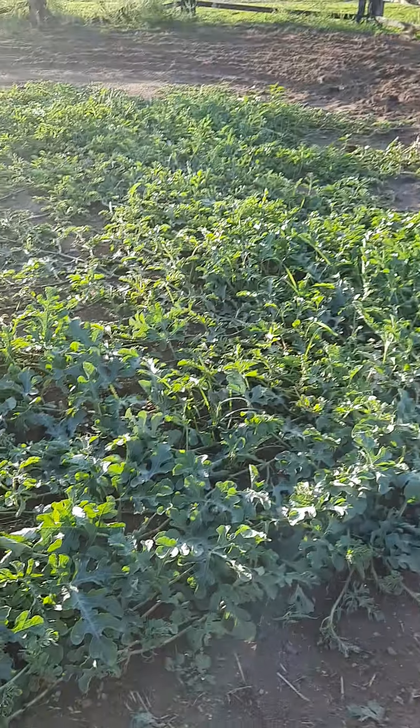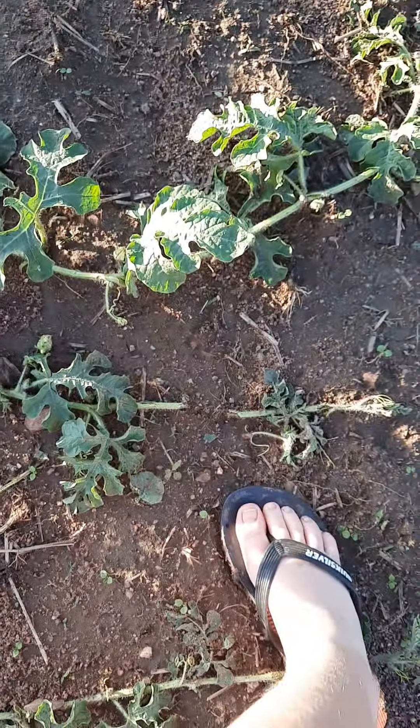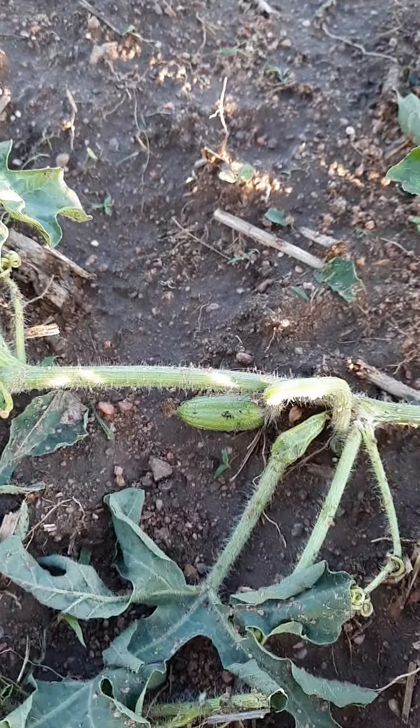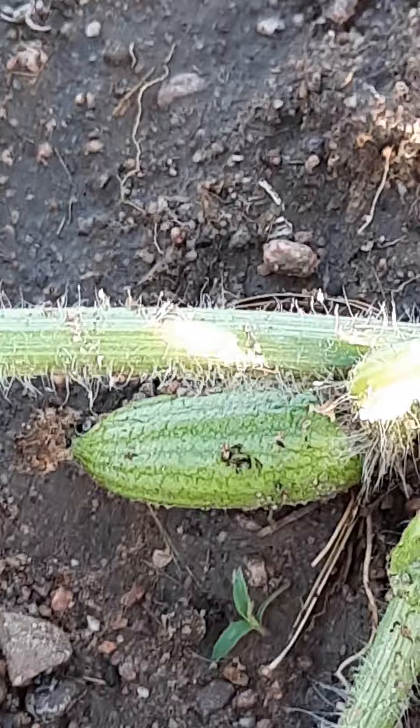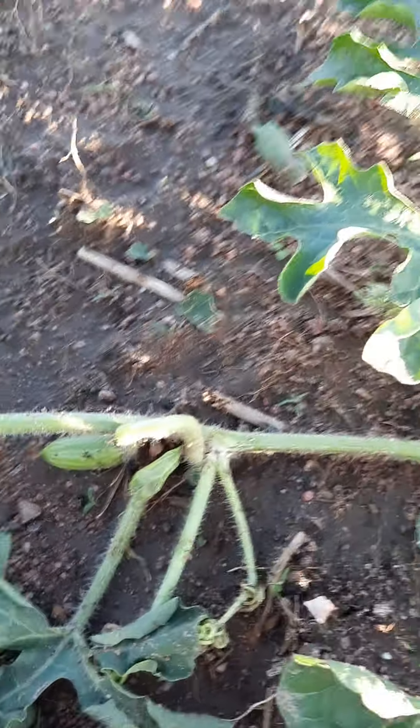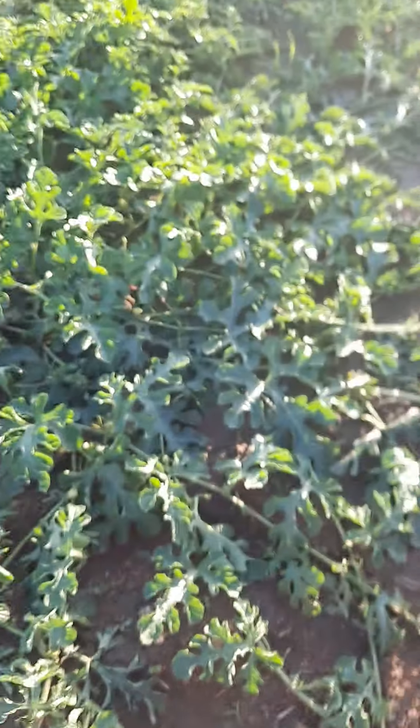The big watermelon bushes, they're not that bad — they've got a few broken branches here and there. And here's the thing why they're so precious about these watermelons: right there, that's a baby melon. So we're putting all our pride and joy into these watermelons to make sure we get a good watermelon crop.